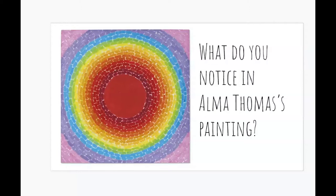Another thing I notice is it looks sort of like a circular rainbow. It has red in the middle and then it goes to orange, yellow, green, blue, blue violet, purple, all the way at the edge. She called this painting 'A Fantastic Sunset.' It also reminds me of being outside watching the sun go down — it's a really nice calming thing to watch.